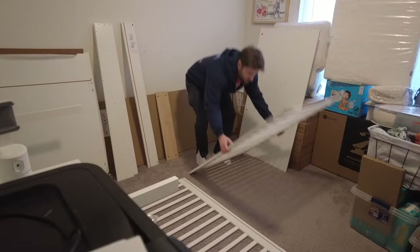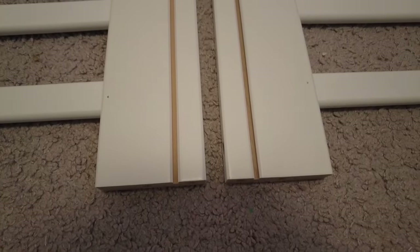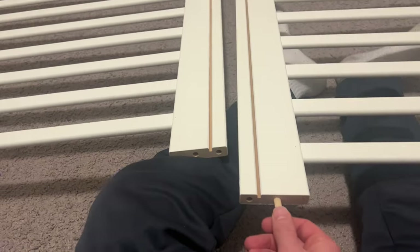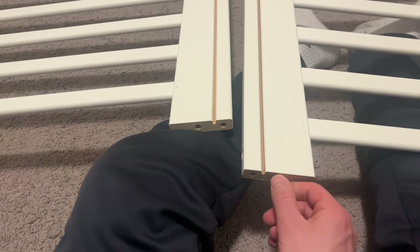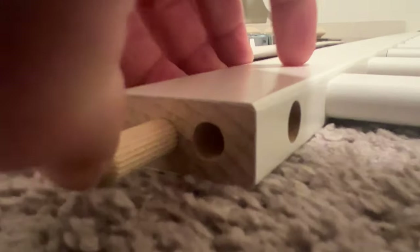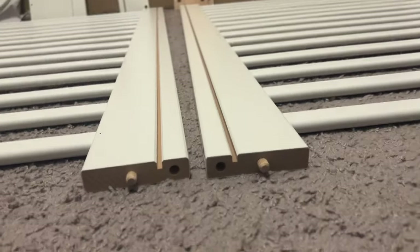First step: grab the two side rails and eight of the thicker dowels. Make sure these pieces are oriented as seen here. Then take your dowels and place the first one on the outside rail, then in the center on the wider piece, then again on the wider piece, and on the end on the far outside hole. It should then look like this, and now it's time for the other side.